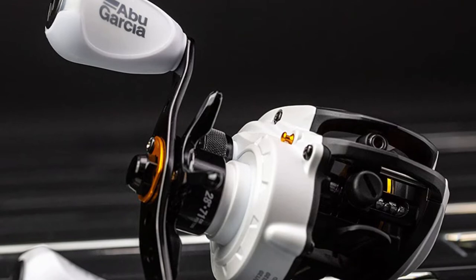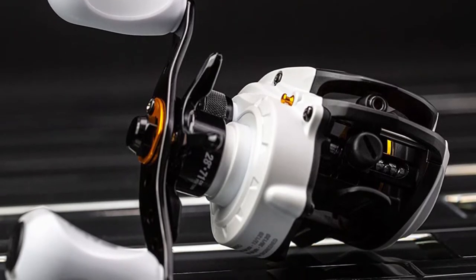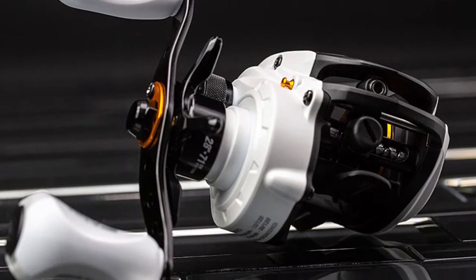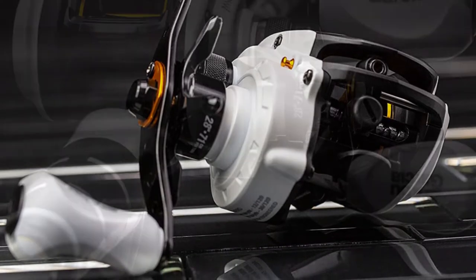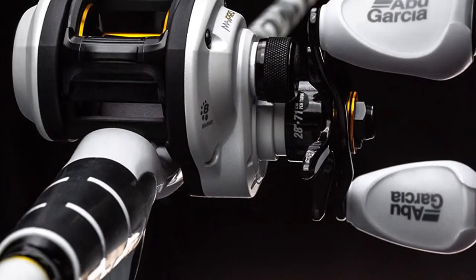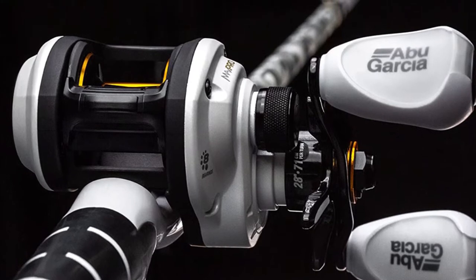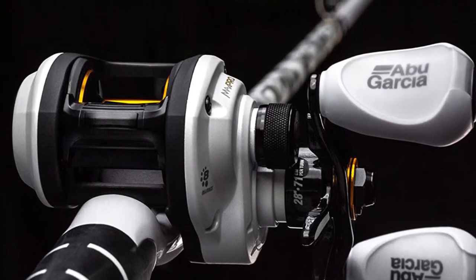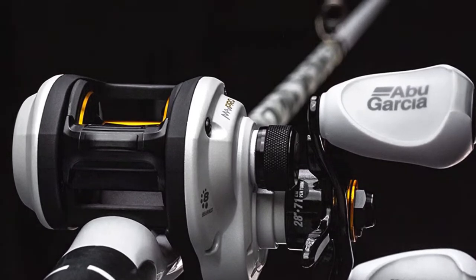Abu Garcia is the preferred brand of rods and reels for anglers who fish to win. Whether you are fishing a local tournament, trying to set your PB, or simply outfish your buddy, count on Abu Garcia. Trusted by two-time and back-to-back Bassmaster Classic champions Hank Cherry and multiple MLF winner Jordan Lee, as well as collegiate and high school champions, Abu Garcia is the brand that will keep you in the winner's circle.